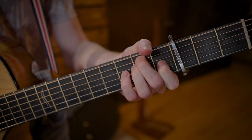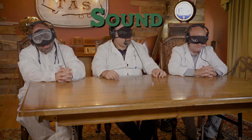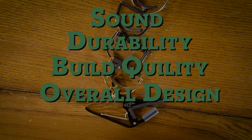Does it make a difference if you have an expensive capo or a cheap capo? We are going to be testing the top selling capos in the world to see which one is the best option for you as a player. We'll be ranking them on sound — blind test — durability, build quality, how they stay in tune, and overall design. Stick around, it's going to be awesome.